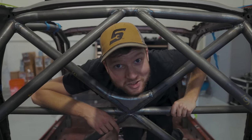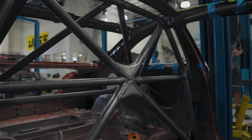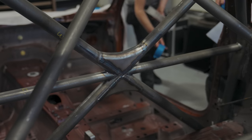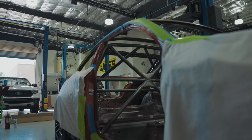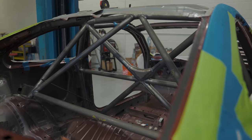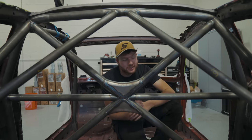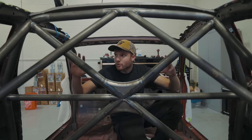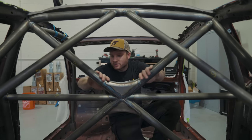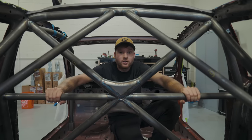She's in and she's looking good. We've got the half cage in the car and it looks absolutely fantastic. Really happy with the way everything fits — it's so nice and tight down the sides. The gussets are looking great, it's lightweight being T45, and it's turning out really nicely.